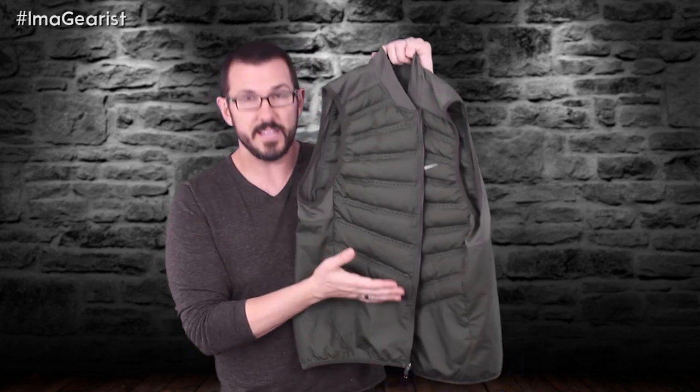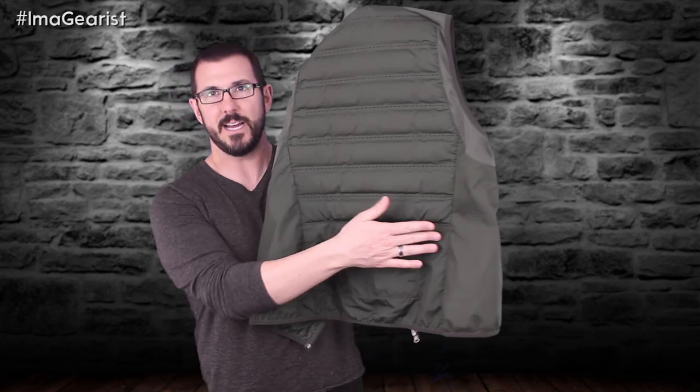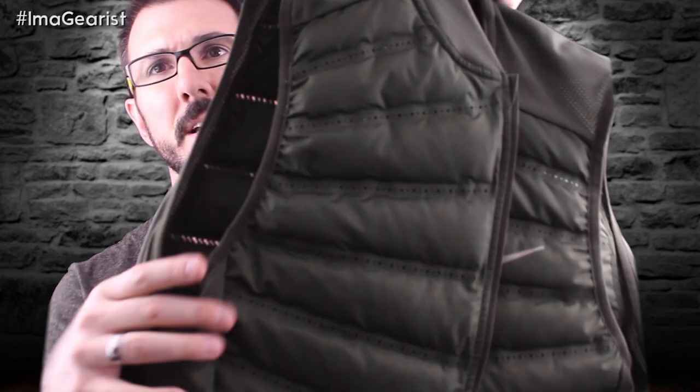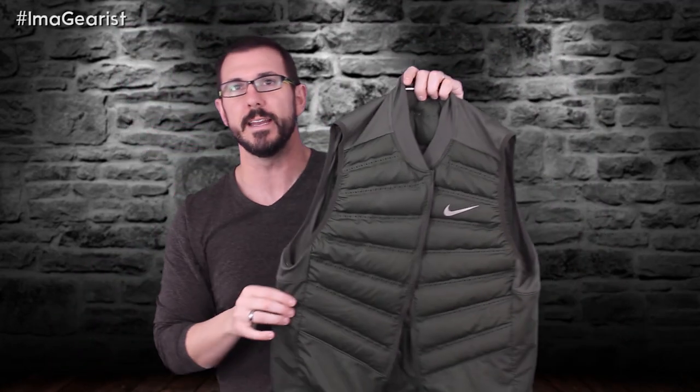The baffles stop right about at the navel on the front, and on the back they stop right at the small of the back. In between each baffle is a small line that is actually perforated — you can see these small dots or holes cut in each one. Those holes are not enough to negate the insulation, but they do allow for a lot of airflow and moisture management, because even when it's cold outside and you're running and working, you do put off some sweat.